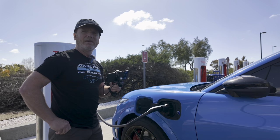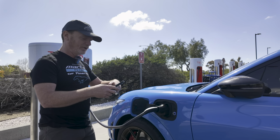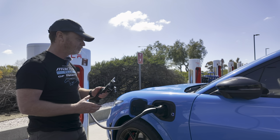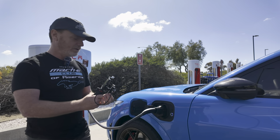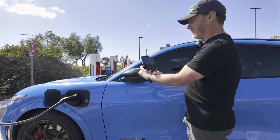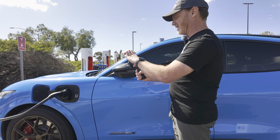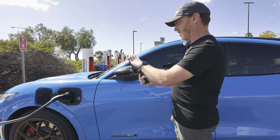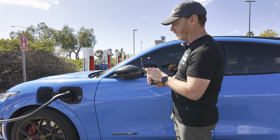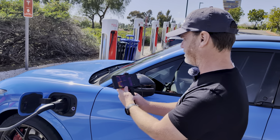This is a little infrared camera — I'll put a link to it down below. It's actually really useful. They have an iPhone version and an Android version. Let me get a clean shot here.